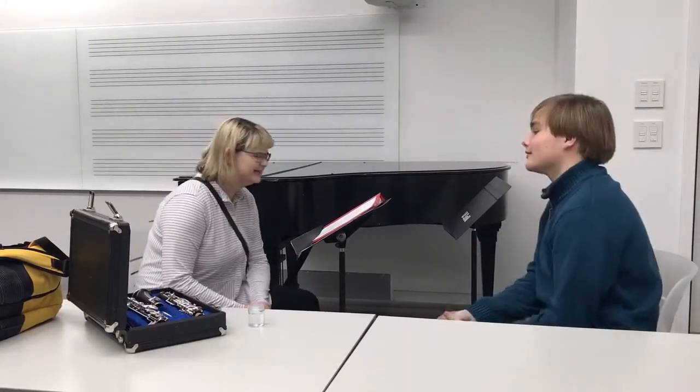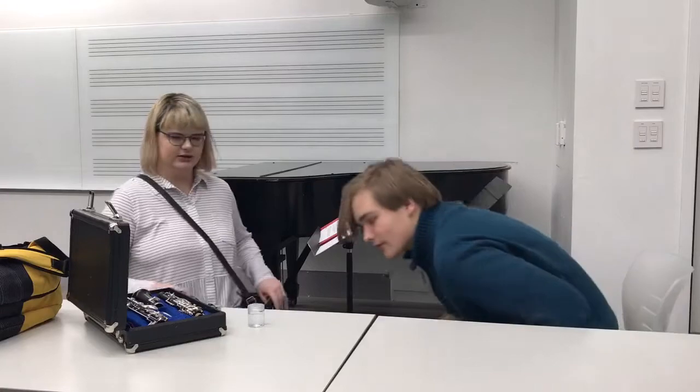Hi, okay, so I am here to teach you how to play the oboe. The first step is learning how to assemble the instrument. This is the bell, this is the middle joint — or the lower joint, another name for it — and then this is the upper joint.